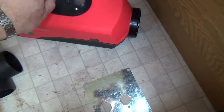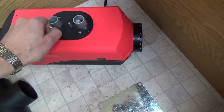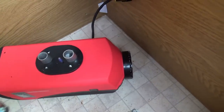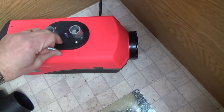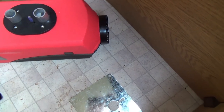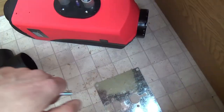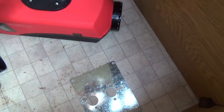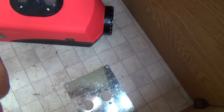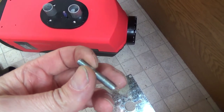I'm slightly concerned that these studs aren't actually that long, and that by the time they've gone through the rubber gasket, the metal plate, the lino, the half-inch thick plywood floor, and then the metal — particularly the corrugated underside — I'm a little concerned whether they're going to be long enough. But anyway, I'm going to give it a try.